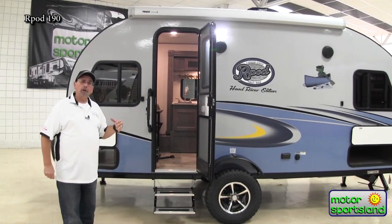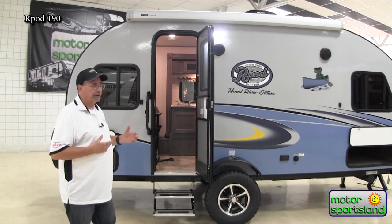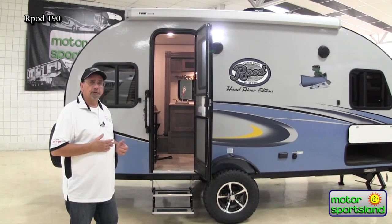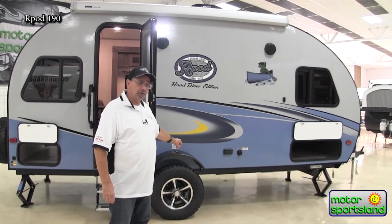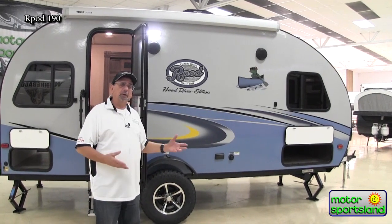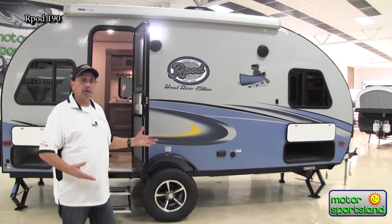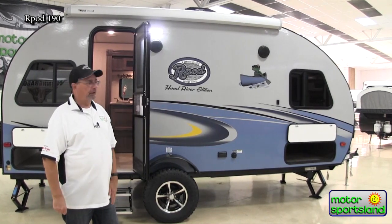Still, like all the rest of the R-Pods we bring in, we bring all of ours in from the Oregon plant and that has the Hood River edition. If you notice how off-road this sits — it has torsion axles underneath, power-coated steel frame, and the big 15-inch tires. They still don't build it this way back east, but out here in the mountain country we need to be able to get in and out of campsites and dips through the ground.